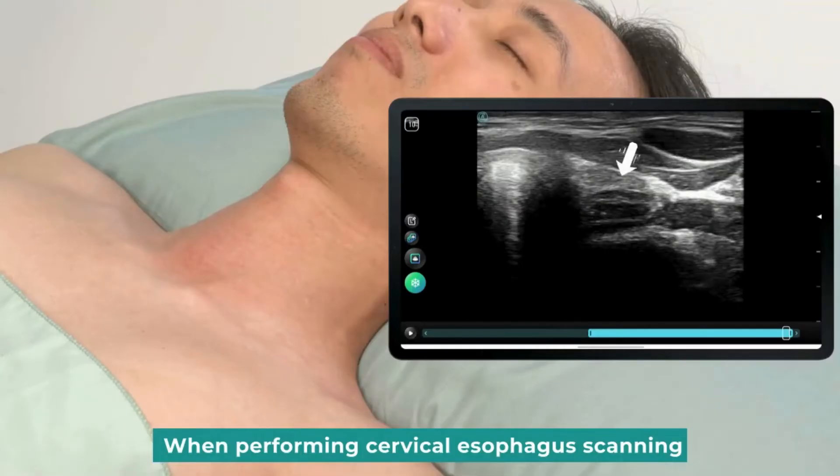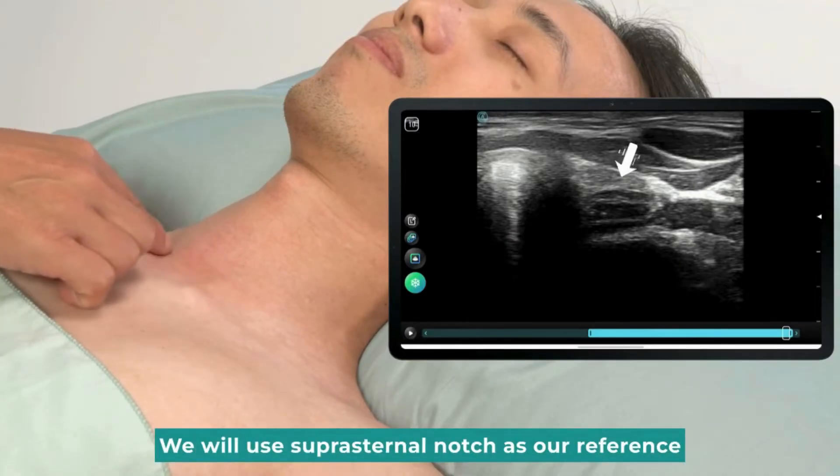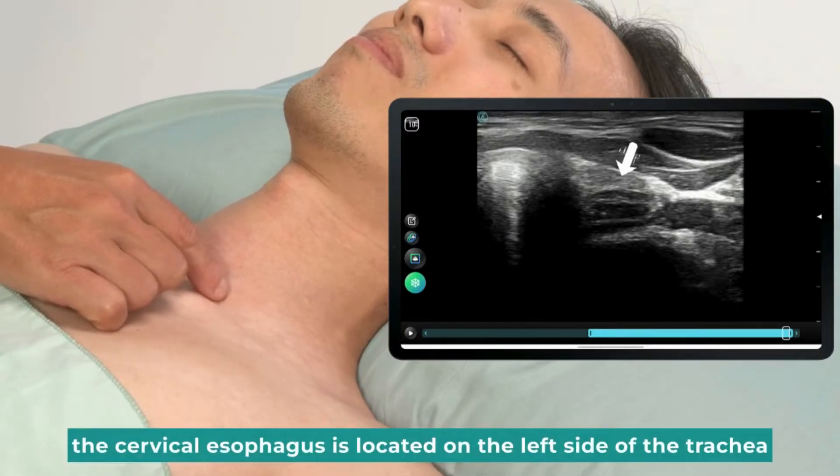When performing cervical esophagus scanning, we will use the suprasternal notch as our reference. The trachea will be our main landmark in this session. The cervical esophagus is located on the left side of the trachea.